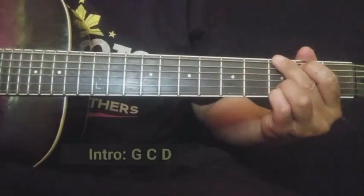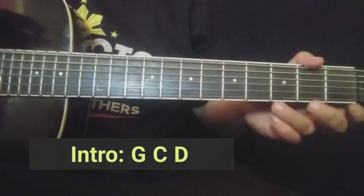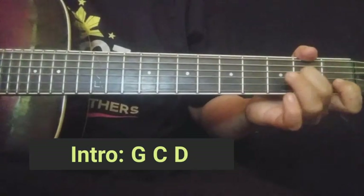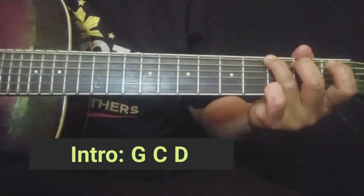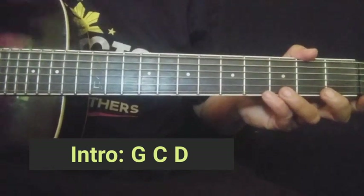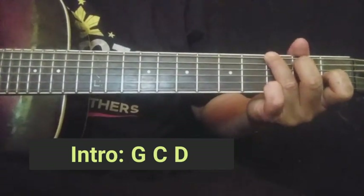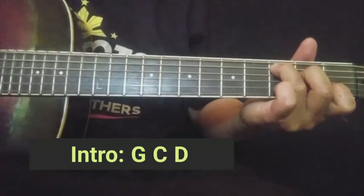Ang intro nito guys, tatlong chords lang. Ganito: G, tapos C, yung last ay D. Tuturo ko rin yung intro na ganito. Sa mga beginner guys, kahit ito lang yung gamitin sa intro, pwede yan — yung G, C, D.